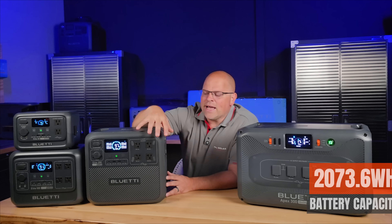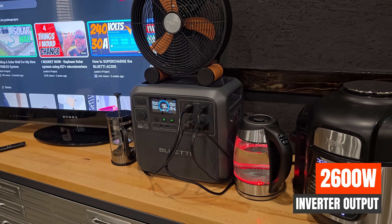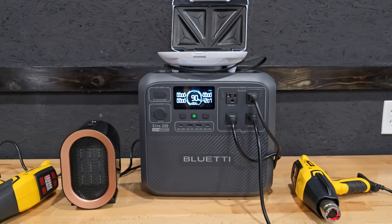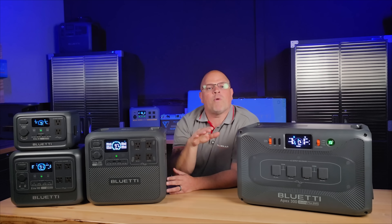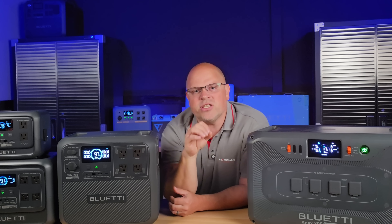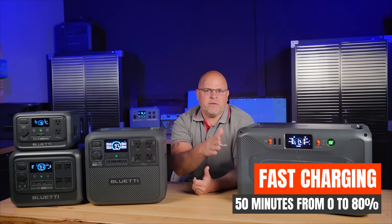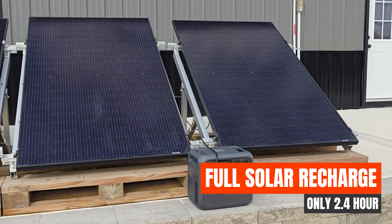The Elite 200 has 2,073.6 watt-hours of capacity and a 2,600-watt continuous output inverter that can surge up to 3,900 watts, capable of running heavy-duty appliances with ease. It uses automotive-grade LFP battery cells rated up to 6,000 cycles — roughly 17 years of daily use — and you'll still have 80% of capacity left. It supports fast charging from 0 to 80% in 50 minutes.